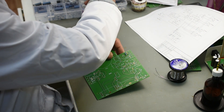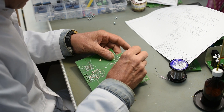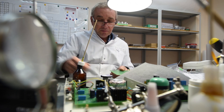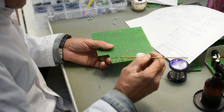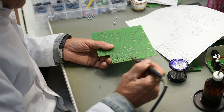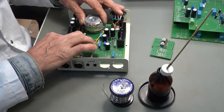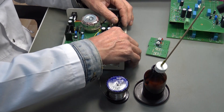Meanwhile in another part of the clean room, a technician is hand soldering the power supplies. The PCBs are made locally and this technician populates the components onto the PCB, applies flux to make the solder flow neatly, and then hand solders all the components onto the board. Once the boards have been fully populated, the power supplies are built.